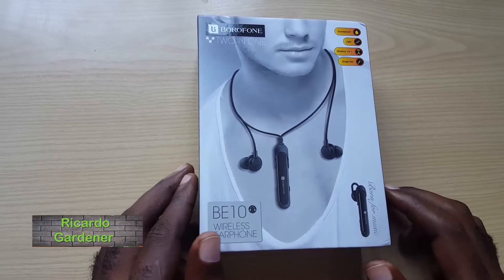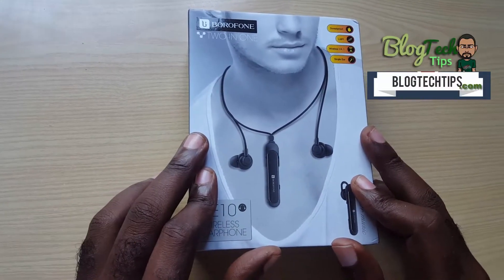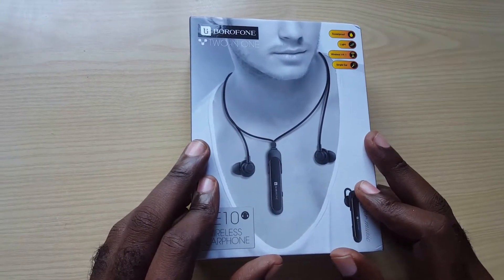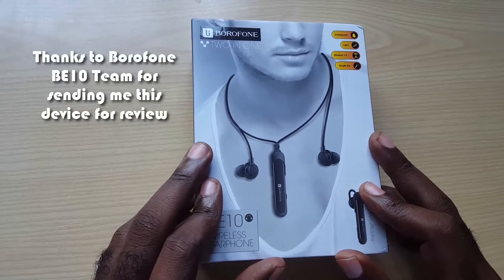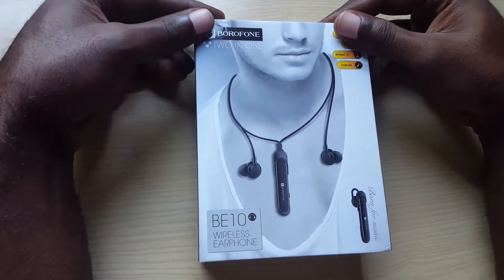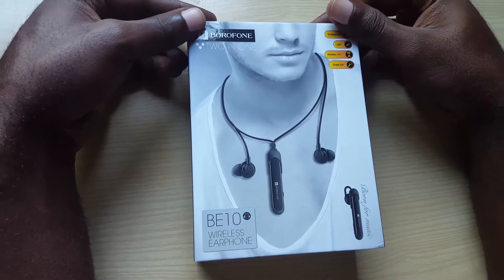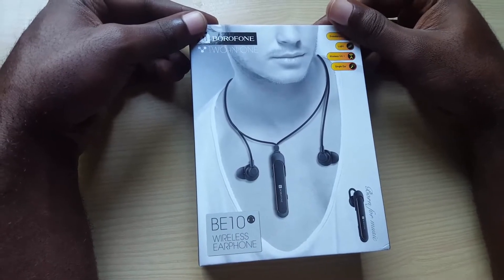Hey guys, Ricardo here and welcome to another blog tech tips. I have another cool unboxing right here, and as you can see this is a brand new product that I got for review. If you want to see more future videos like the past products we have received, please remember to comment, like, and interact with this video.